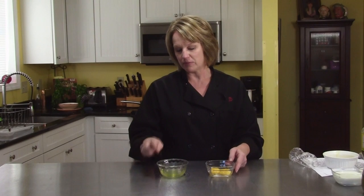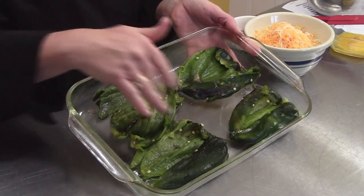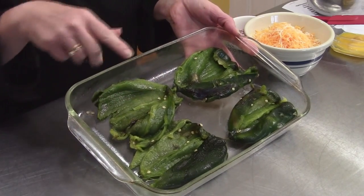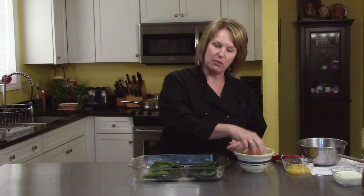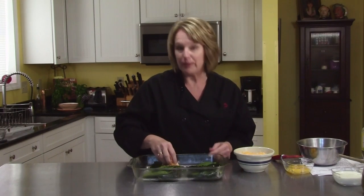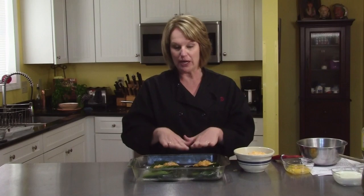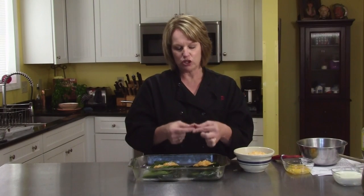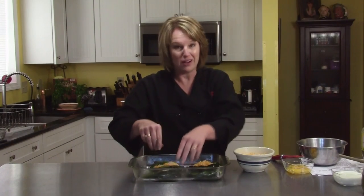Now I'm going to beat the egg whites so they have stiff peaks and then we'll keep finishing the recipe. The chilies — I've peeled them all and seeded them. There are some seeds left but don't sweat the small stuff. They're ready to go in my greased casserole dish. I have some Monterey Jack cheese, shredded — I bought it pre-shredded, but you can cut cheese from a block if you'd like.